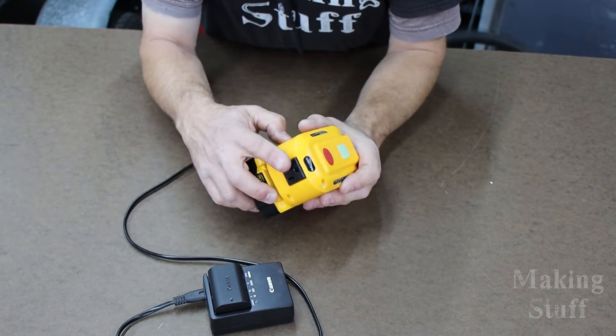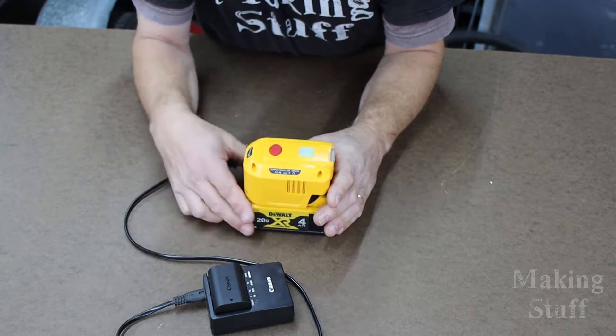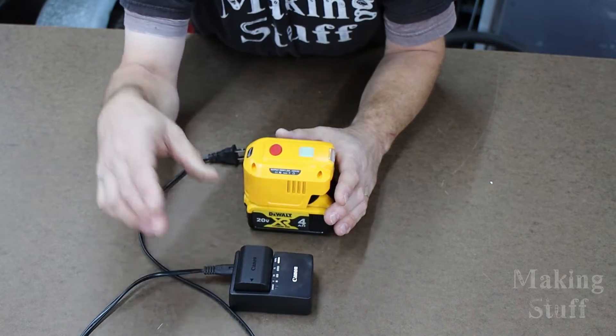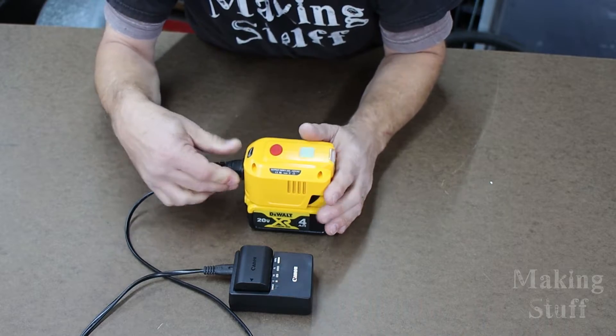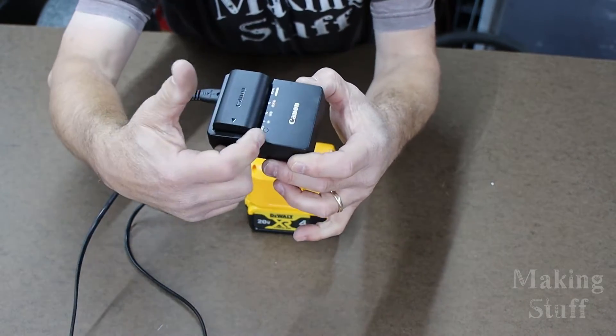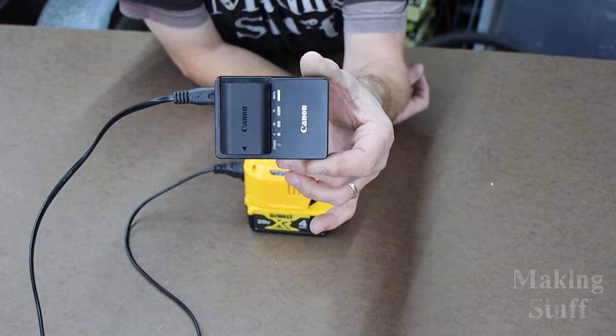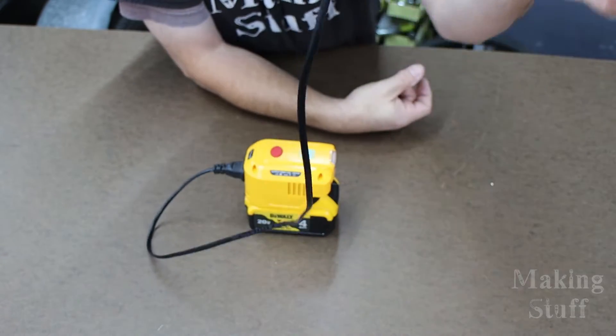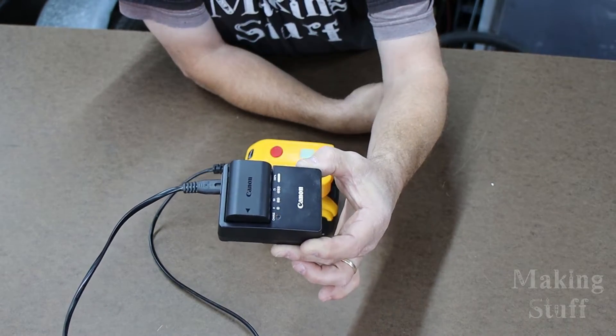Let's try out the 110 volt outlet. I've got the charger and one of the batteries for my camera — let's see how well this works. And there you go, the light's flashing. So now it is charging the battery for my camera using the 110 volts.